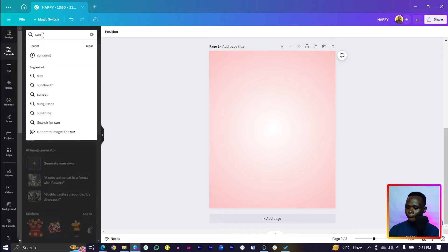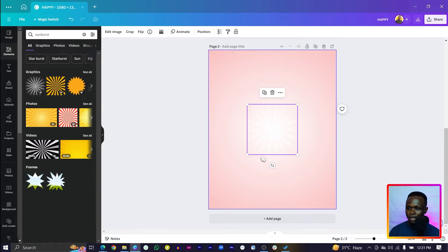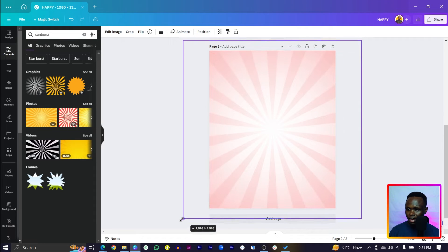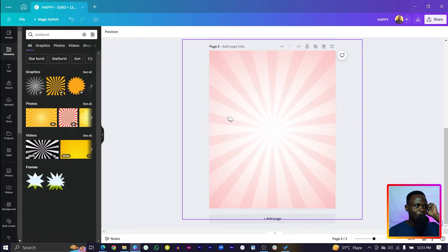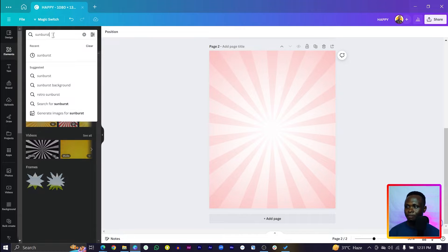After that, come back to Elements and search for 'sunburst.' You should see these elements — select the white one and increase the size. You can see what we have here — very beautiful.